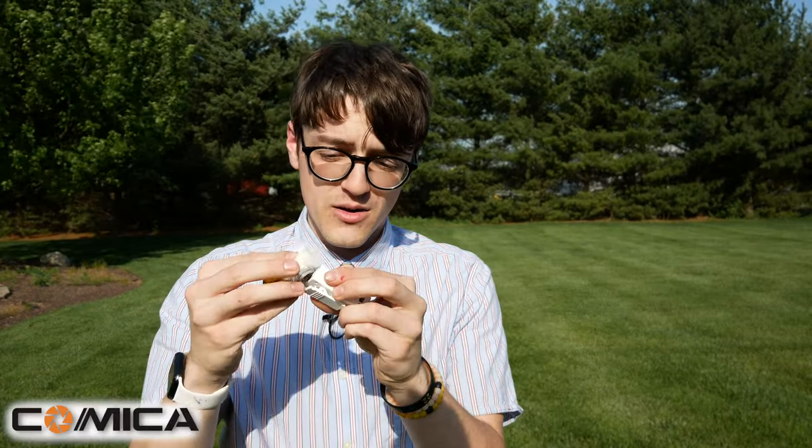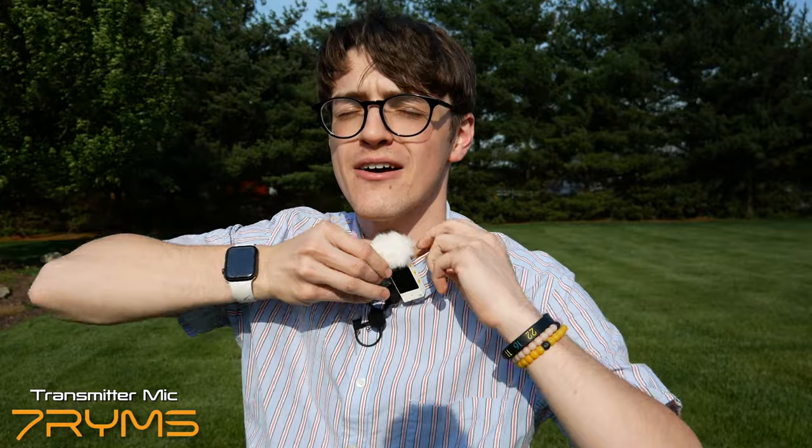Most microphones usually pick up wind noise without a wind muff on. But now with the wind muff on — here you go, now you can hear the difference. It's still just as windy as it was a couple of seconds ago, but you can probably hear the difference because the wind muff disperses the wind and keeps it from actually hitting the microphone itself, which is great.